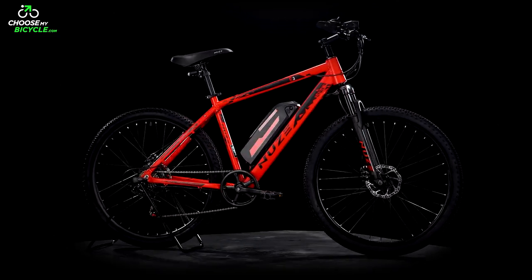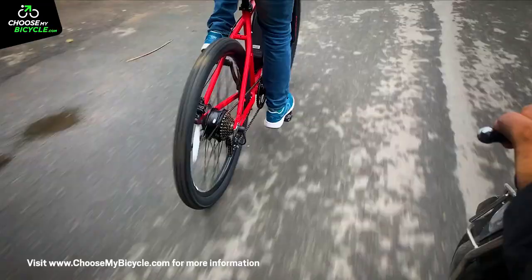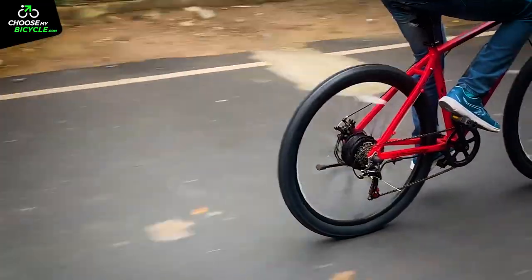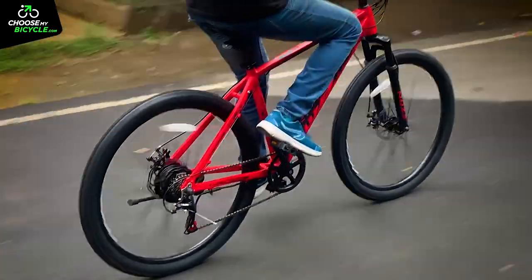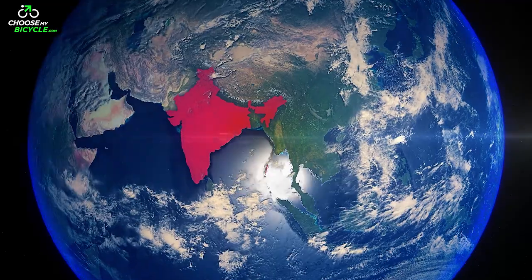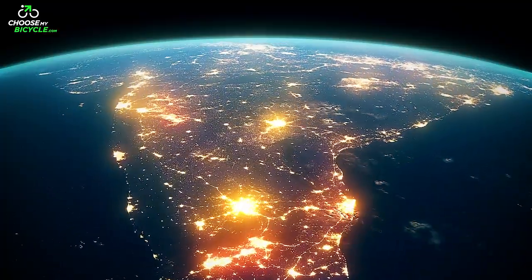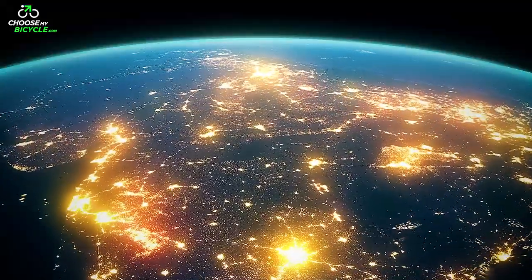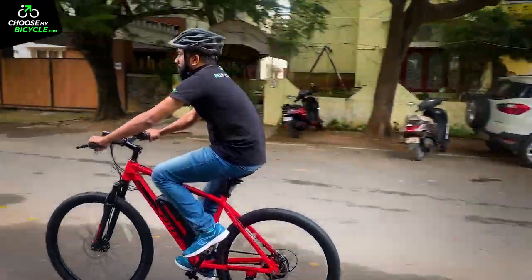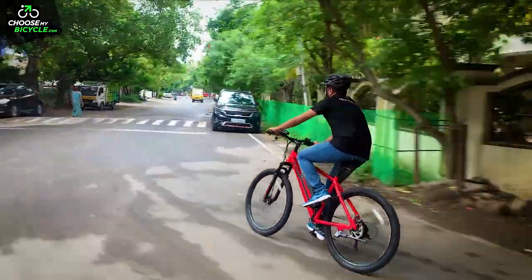The S3, part of NewZ's sports series, is built to handle rough roads, and the powerful motor and battery make it exciting to ride fast through smooth and rough roads alike. The company has also ensured pan-India warranty coverage along with at-home service options in over 24 cities across India. The NewZ S3 is perfectly suited for riding on flat trails and rough urban roads.